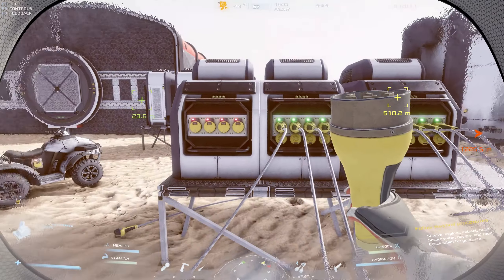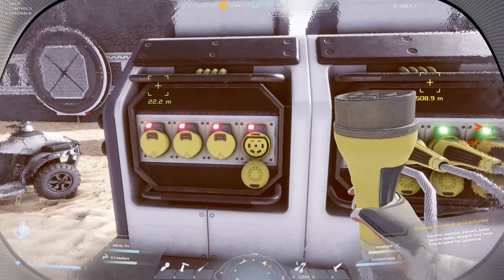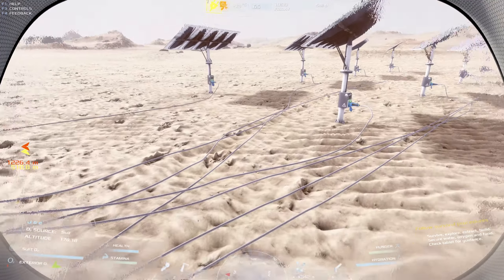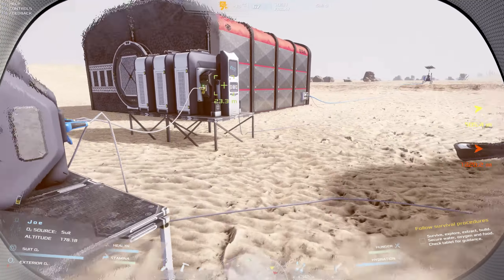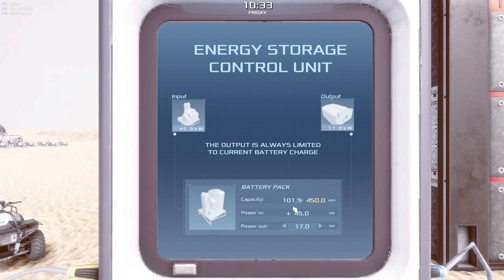I really want to tidy all these cables up - it's become like spaghetti junction over here. But it's more about function right now, I just want it to work. I really want to know what our battery's on - currently it's 101 and I'm getting 45 kilowatt hours. I think we've definitely got quite a lot now.